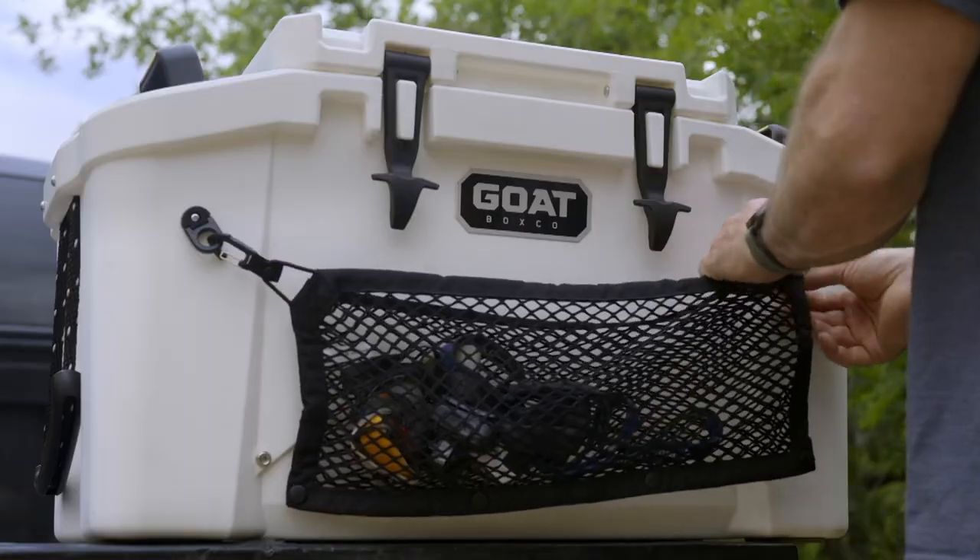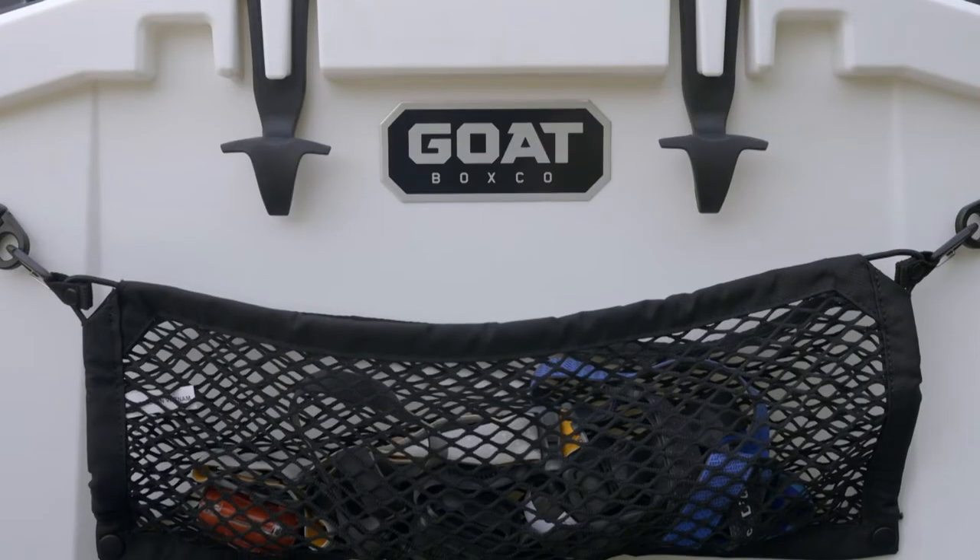The Quickstash Cargo Net is a go-to for headlamps, jackets, wet gear, and any other easy access items.